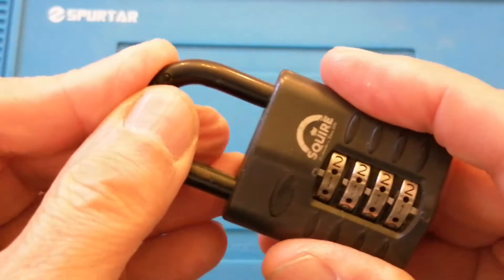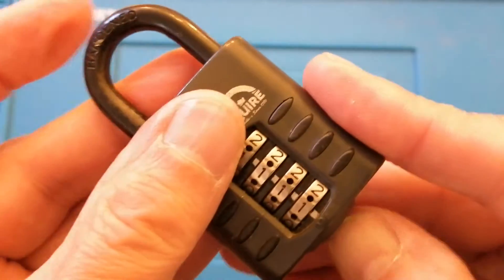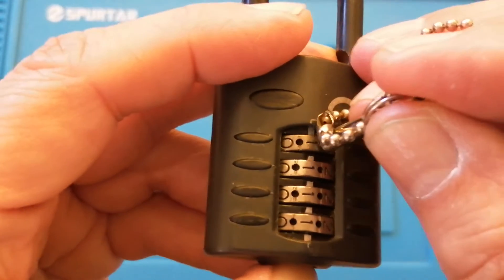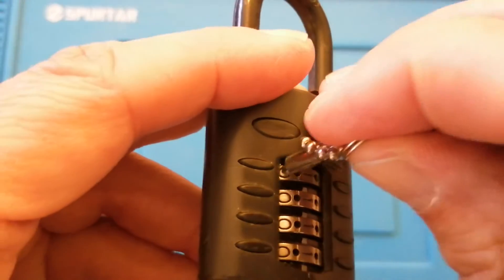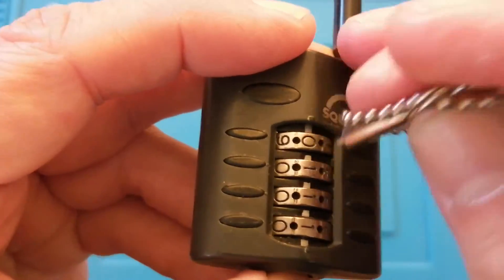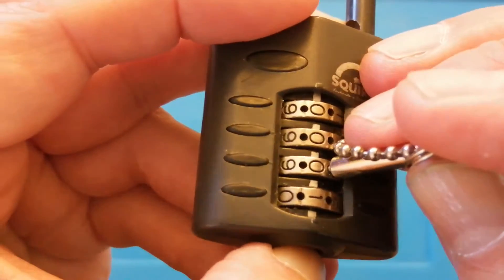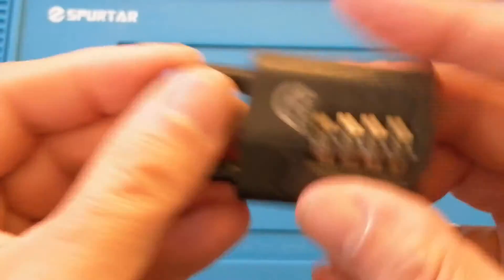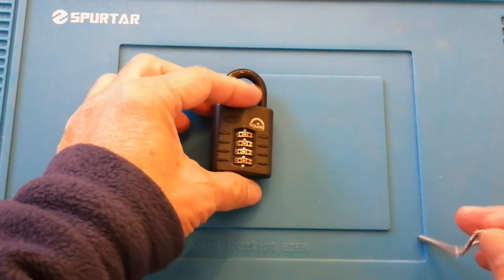So there you go, I've set the code to all ones. I'm going to release the button, push the shackle in, and to prove it works I'm going to open it. Just to reset everything back to zero: push the button up, insert the tool and wind it back to zero. What you will find is a bit of resistance, and once the resistance gives away you know you've set the wheel. You can feel a little bit of resistance and then it tails off, sometimes with a little kick. And that is how to set the code.